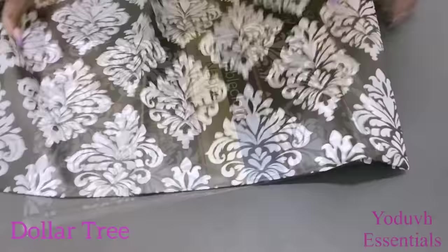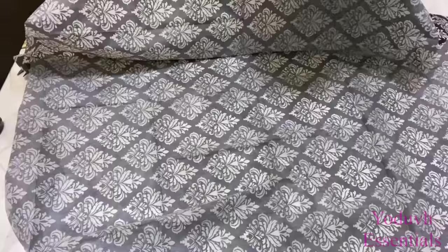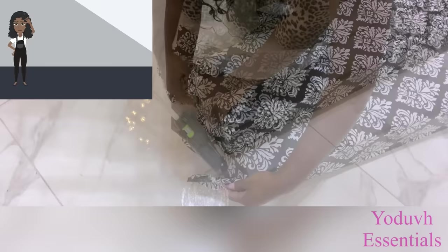The first design will be with a tablecloth and I got this from the Dollar Tree. It has a circular shape so I'm gonna fold it and make my design with it. This design is gonna be perfect for the kitchen only because of the fabric used in making the tablecloth.